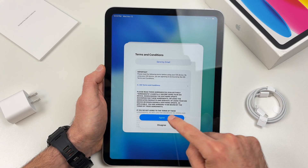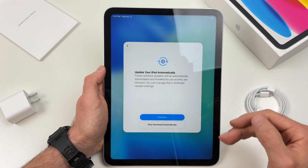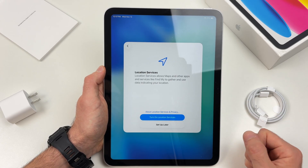Then you're going to press agree. It will ask if you want to update your iPad automatically every time there is an update available. If you want that, press continue — and I suggest you do it.